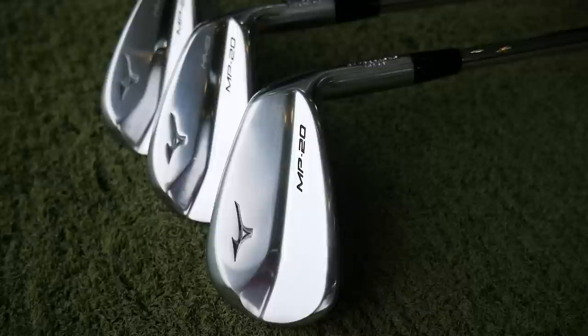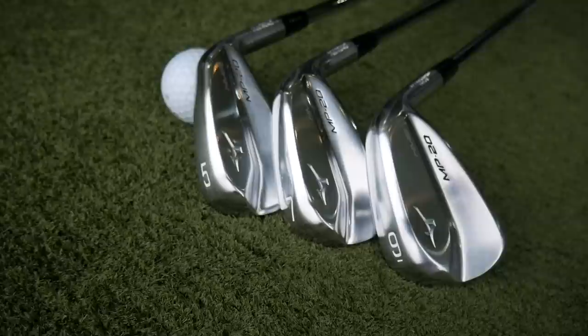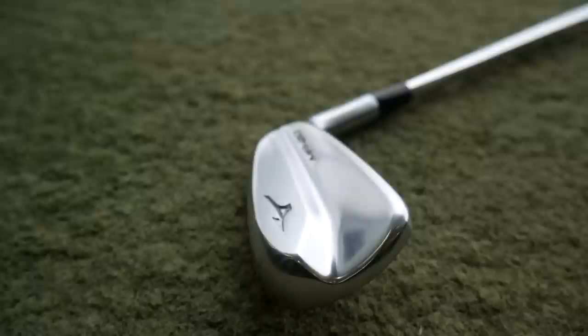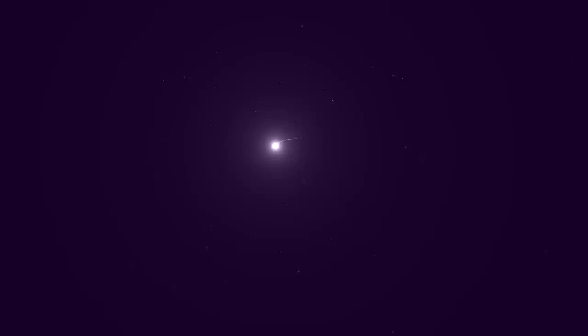Hi, welcome back everybody, it's Mike Newton down here at Lytham Golf Academy carrying on our launch of the new Mizuno MP20 range. Really excited for this video because it's a brand new iron for Mizuno in a hollow construction — the MP20 HMB iron. So a full set of hollow headed irons, we've got some technology under the bonnet, and we're going to talk a lot about that, have a little look at how they look and feel, and obviously the performance through GC Quad with some numbers as always.